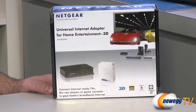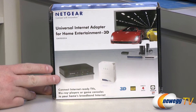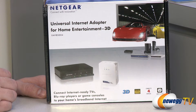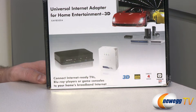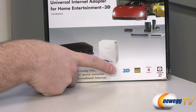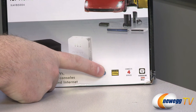What this actually is is a power line internet adapter. You get these two devices which you connect to the existing power plugs in your home, and then you can use it to transmit data from one area of your home to another. You can use it to connect internet-ready TVs, Blu-ray players, or game consoles to your broadband internet. It is 3D capable and also capable of streaming full HD 1080p.